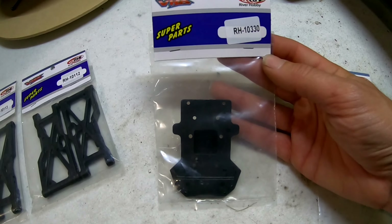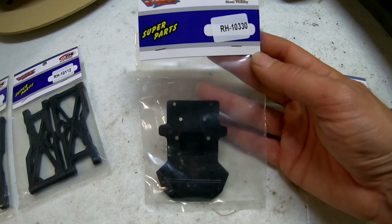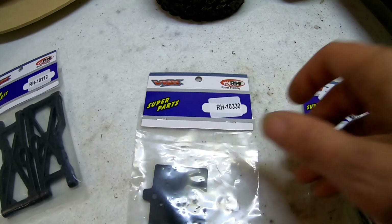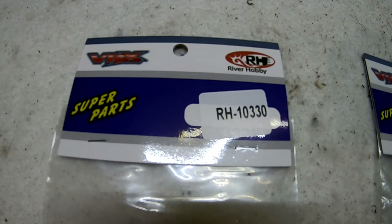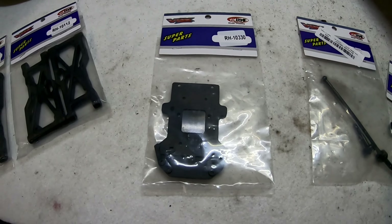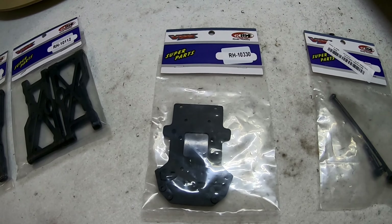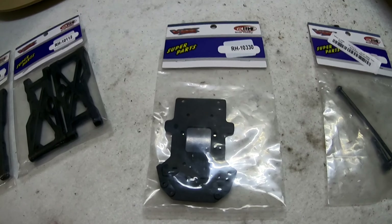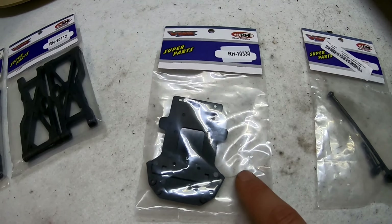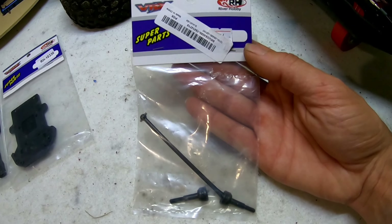The next absolutely must-have part is the front end — they call it the front chassis part — but these break very, very easy. You can get an aluminium one but it's very pricey, and I'm not sure whether you're going to have main chassis issues once you upgrade to the aluminium part. So I just suggest getting a few of these — they're only about seven dollars Australian, so I get five or six at a time.